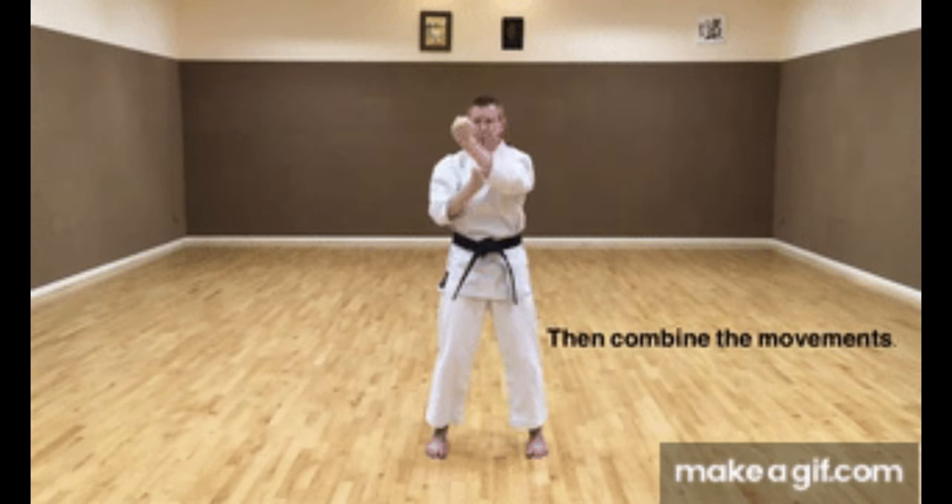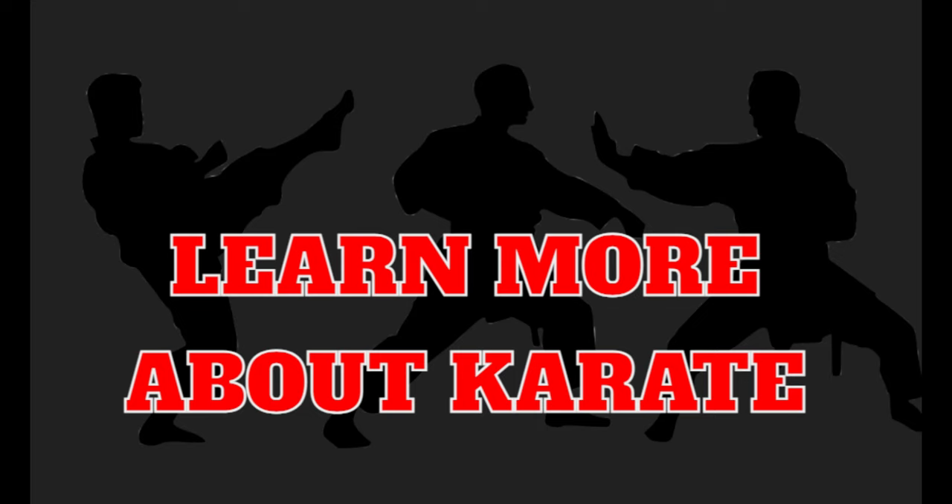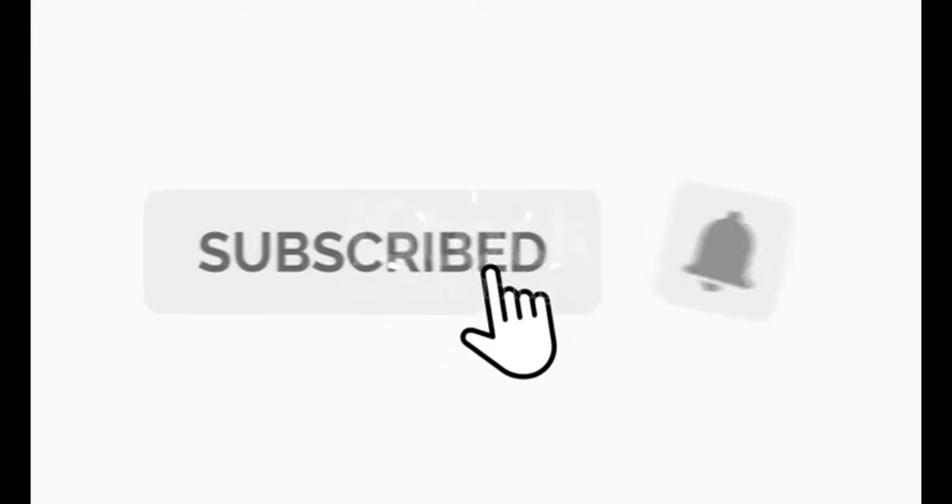In this video, you can learn 20 useful blocks in Karate. If you like to learn more about Karate, subscribe and click the notification button.